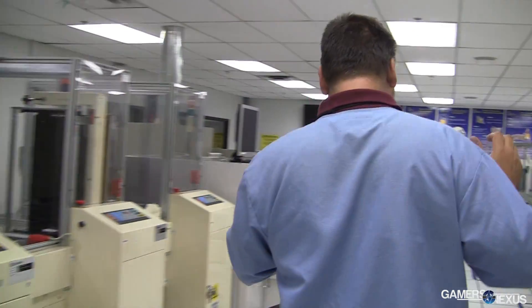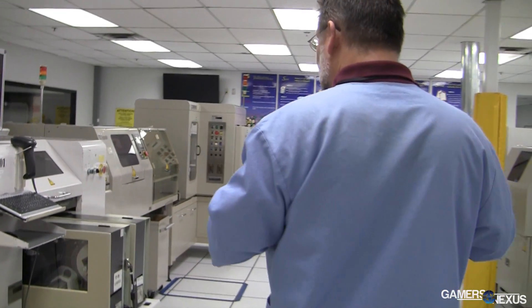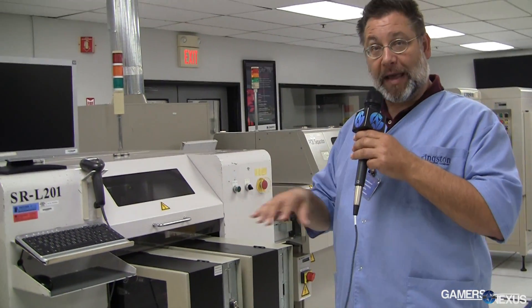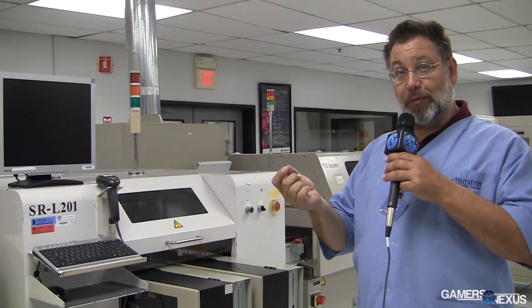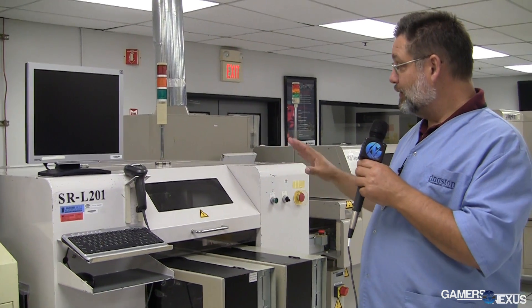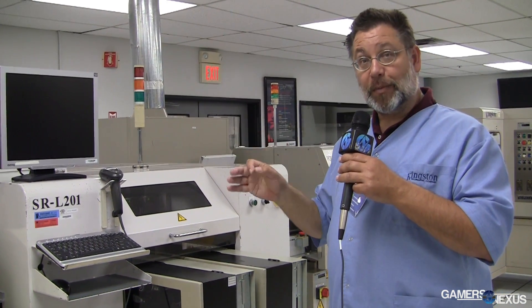The next step is a labeling machine where every single module gets labeled while it's still attached to the large panel. We capture all the proper information: when it was manufactured, where it was manufactured, and which components were used. So when the parts go out to our customers, we can verify exactly when and where it was manufactured.